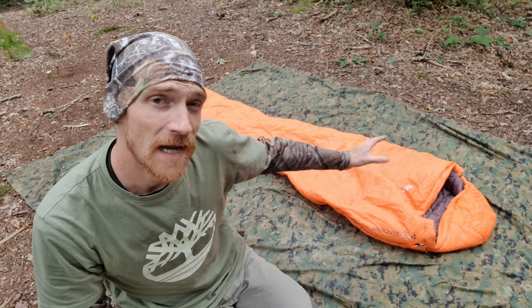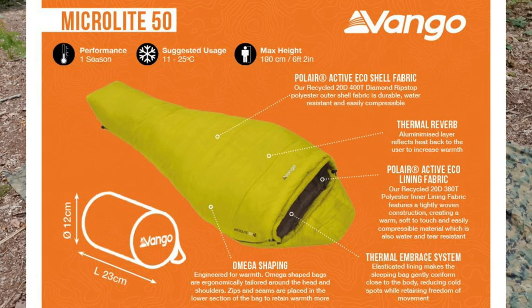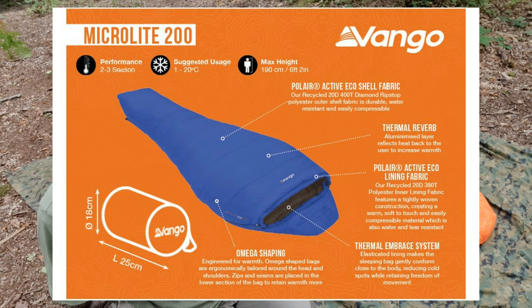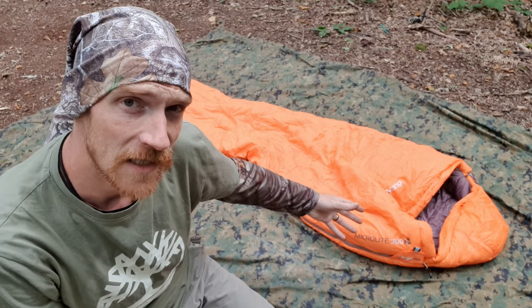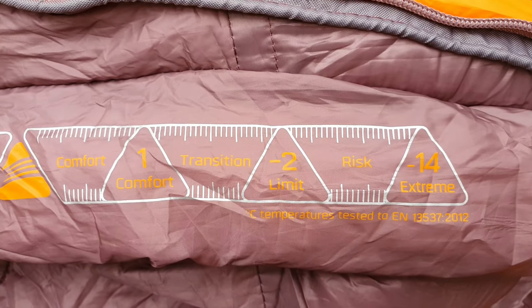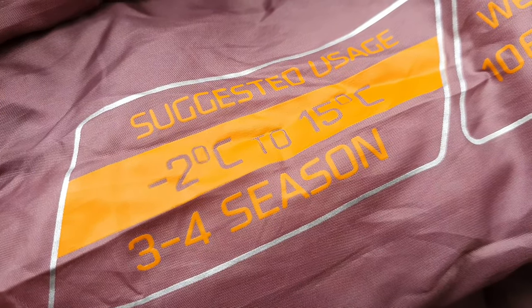The MicroLite range has various different applications for the various different seasons. You have the MicroLite 50 in Blazing Yellow — a one season sleeping bag. Additionally, you have the 100, 200, and 300. I opted for the MicroLite 300, camping all year round — it only makes sense. It's a 3-4 season sleeping bag designed with a comfort rating of 1 degree Celsius, a limit of minus 2, and a risk of minus 14 in the extreme, with a suggested usage of minus 2 to 15 degrees Celsius.